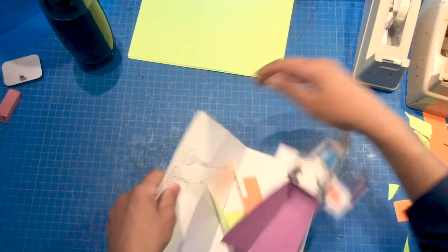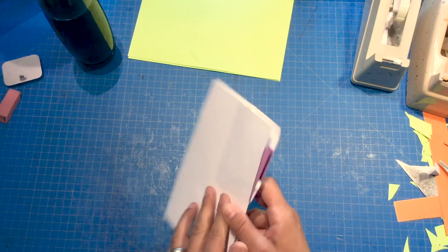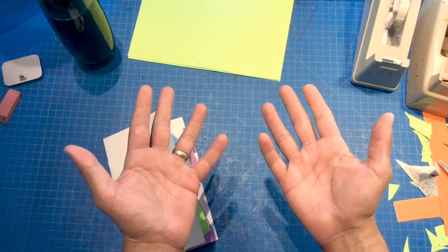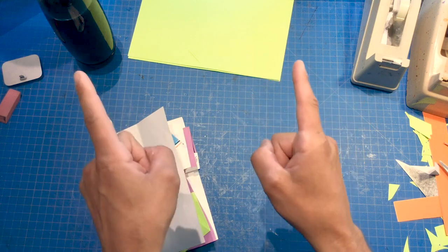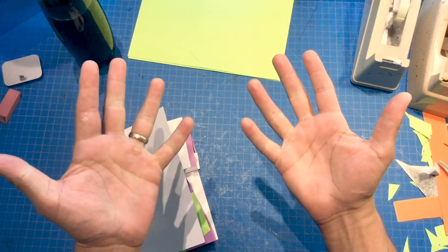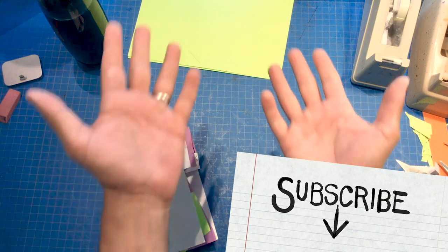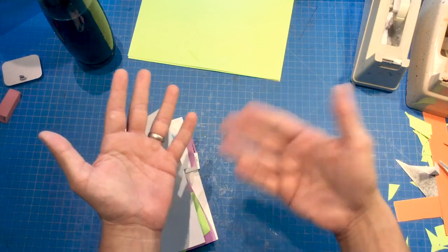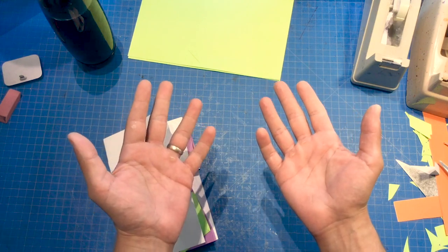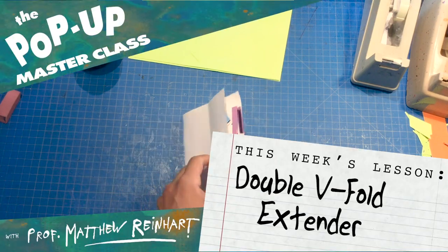Talk about your 3D action right there. Really cool mechanism — it's not an easy one to put together, so it's definitely for more advanced pop-up students. What a cool lesson, and I really enjoyed sharing it with everyone. That's it for today. Stay tuned for more pop-up masterclass lessons in the near future. If you had fun, be sure to hit like or subscribe. If you have ideas for future shows, let me know down in the comments. Take care, bye — and keep it poppin'!